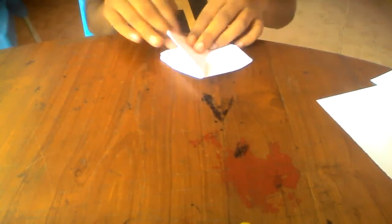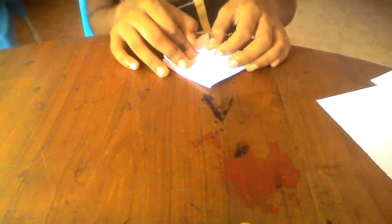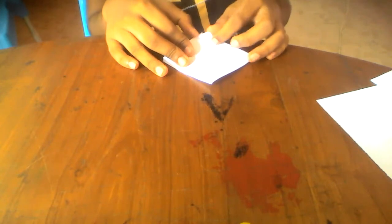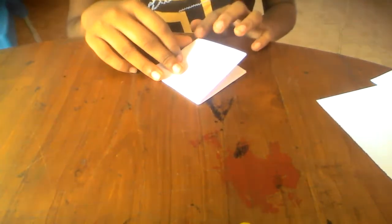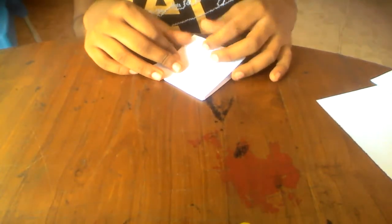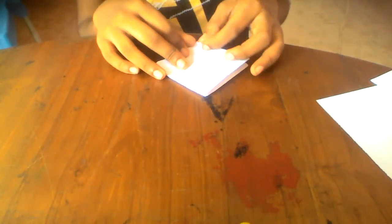Turn the page over. On this point here and this point here, turn over the page and fold this point to the middle line.